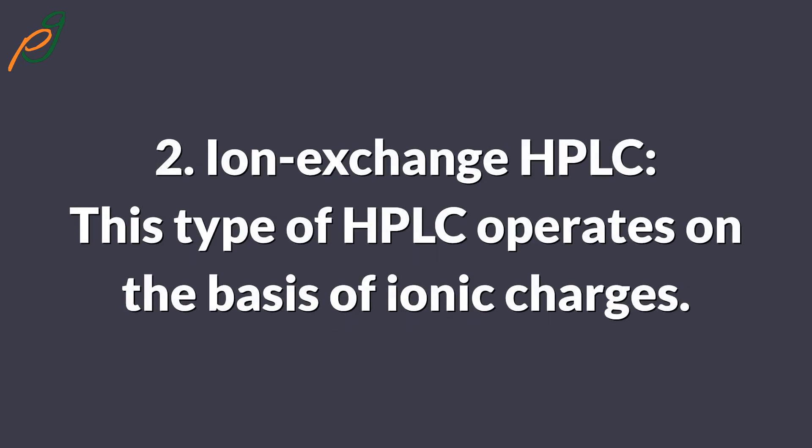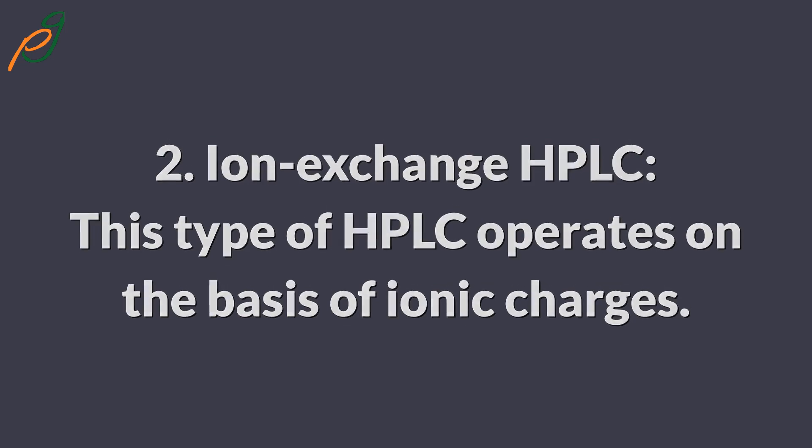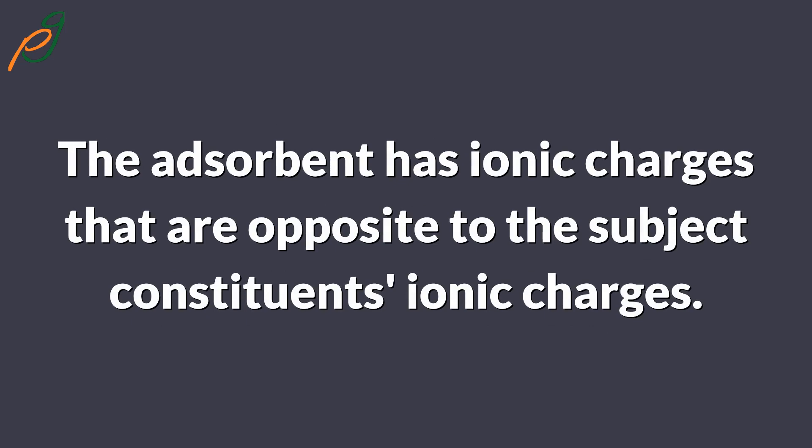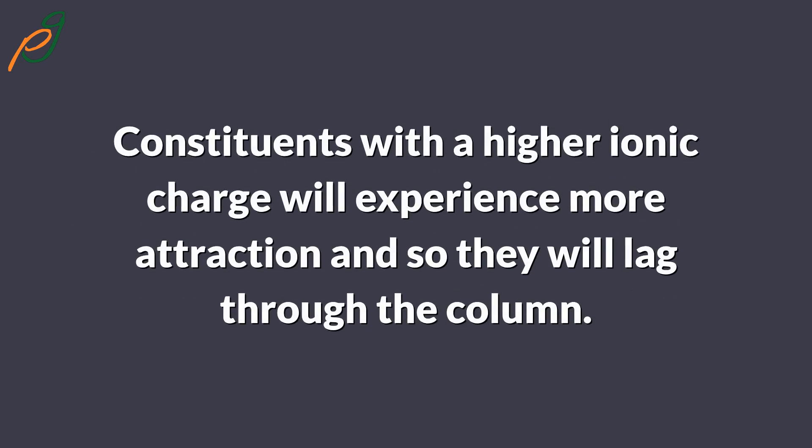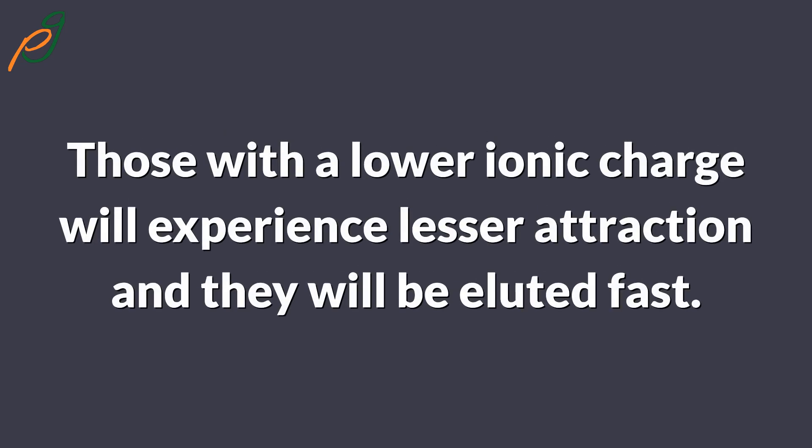Two, ion exchange HPLC — this type operates on the basis of ionic charges. The adsorbent has ionic charges that are opposite to the subject constituents' ionic charges. Constituents with a higher ionic charge will experience more attraction and so they will lag through the column. Those with a lower ionic charge will experience lesser attraction and will be eluted faster.